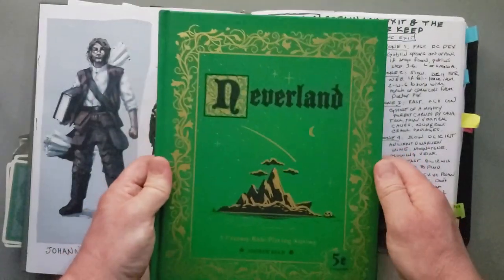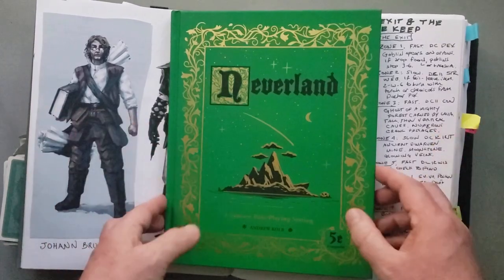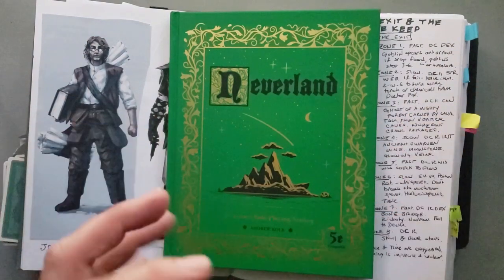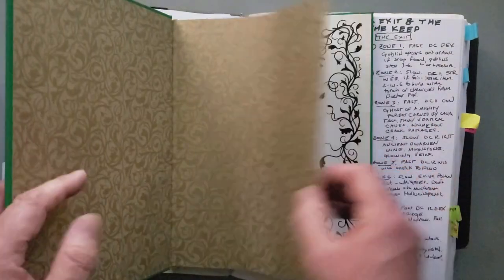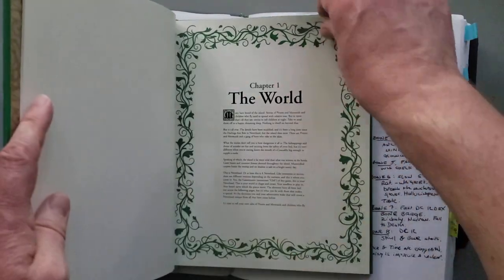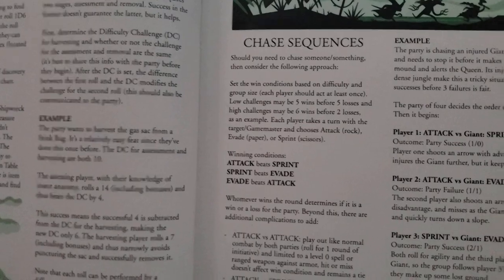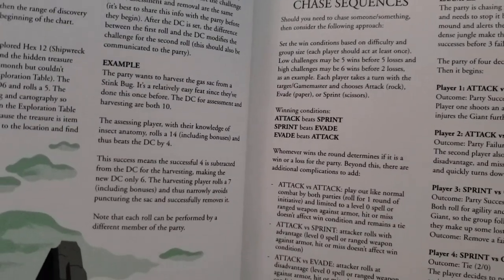The Neverland book is created for 5e technically, but there's so much in it that can be used in any fantasy adventure game regardless of system. A lot of folks in the old-school D&D community consider it the most old-school of the 5e settings that's been published — it's not published by WotC. One of the really cool things in this book is a chase mechanic that involves playing rock, paper, scissors: rock is attack, paper is evade, and scissors is sprint.